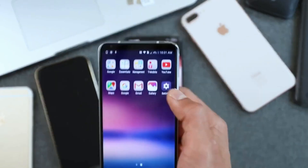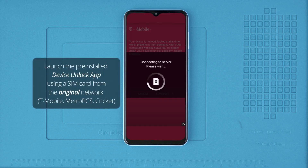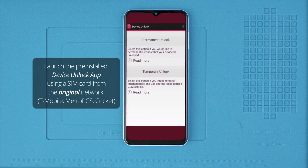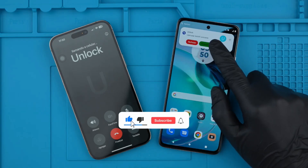For some US carriers like T-Mobile, you will need to launch the Device Unlock app, which is an app that is already pre-installed in your device. Simply open the app and click to activate the unlock by pressing unlock. After that, your phone should be fully unlocked. Thank you so much for watching this video, and I'll see you in the next one.